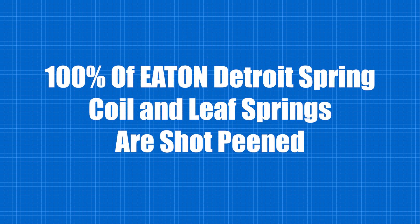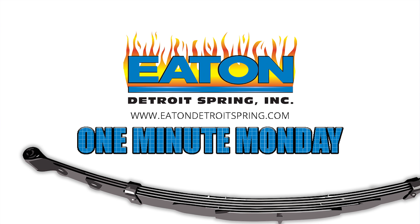100% of the springs — both leaf and coil — from Eaton Detroit Spring are shot peened.